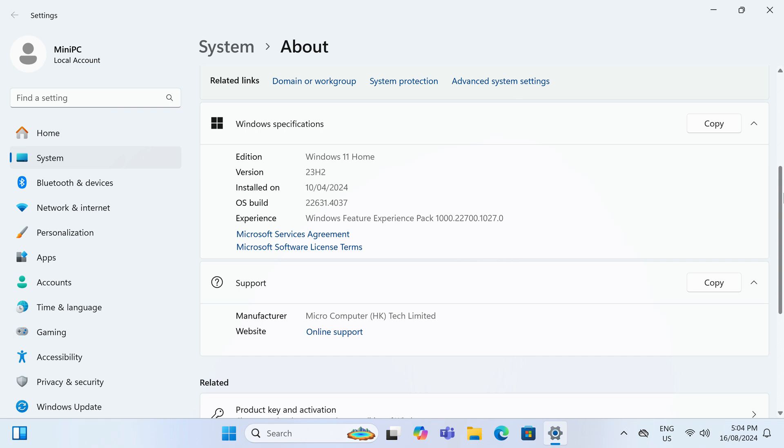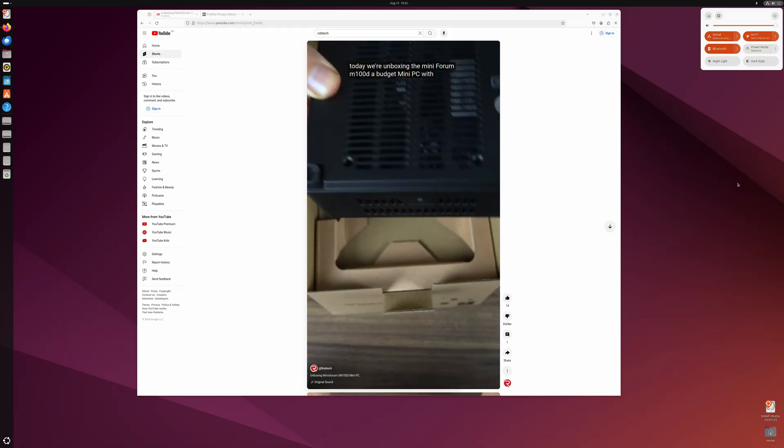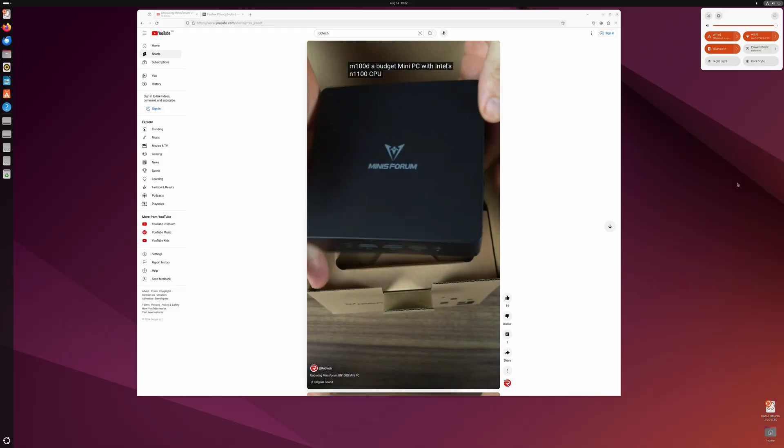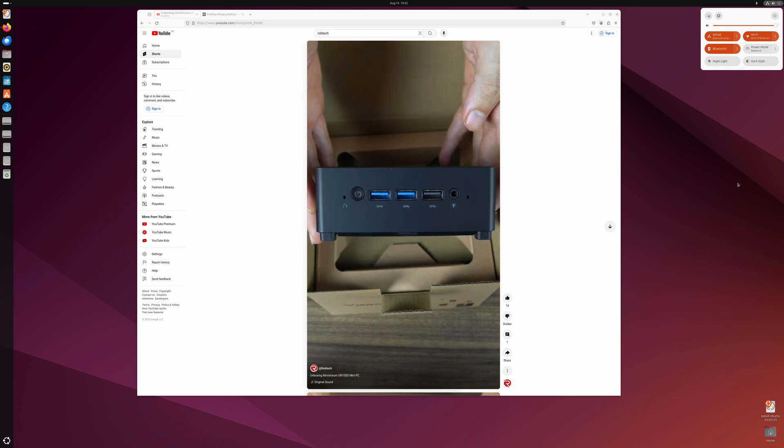Minis Forum has bundled all its mini PCs I've reviewed with Windows 11 Home, and this one is no different. After a scan, no malware was found on the OS drive. Everything worked fine with my Ubuntu test off the USB. Alright, time to see how this mini holds up against the fierce budget competition.